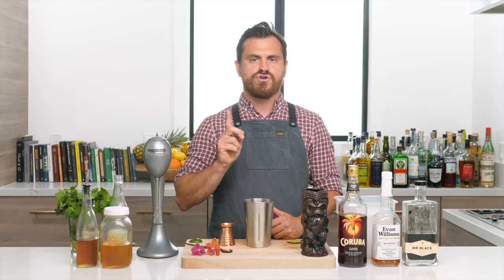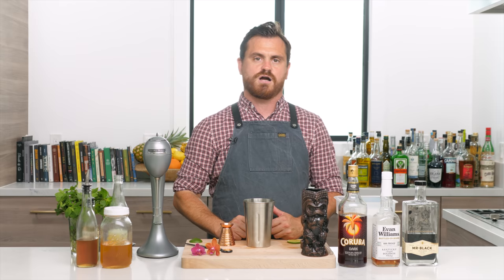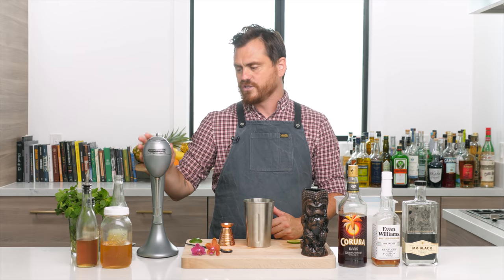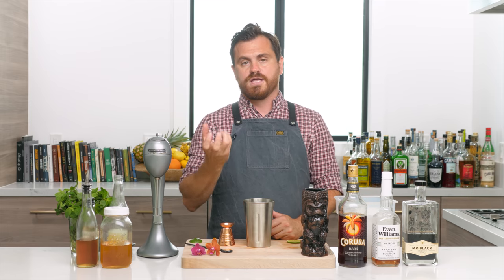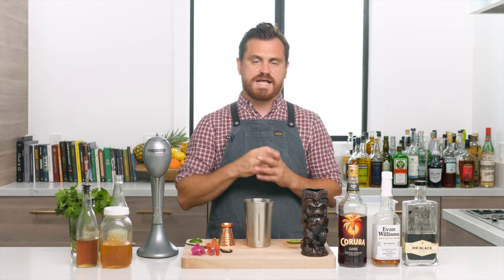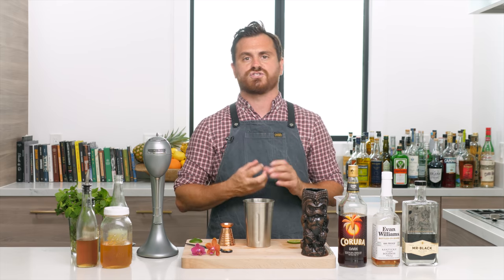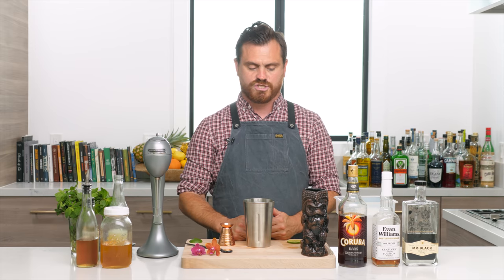A lot of people have called me out saying you're supposed to be using a Hamilton Beach drink mixer for that cocktail, but there are two very different things you get from either a Hamilton Beach or a blender like a Vitamix. A blender blends from the bottom up, crushing ice to a slushy consistency. The Hamilton Beach will give you more of a pebble ice or crushed ice consistency, not a slushy one.